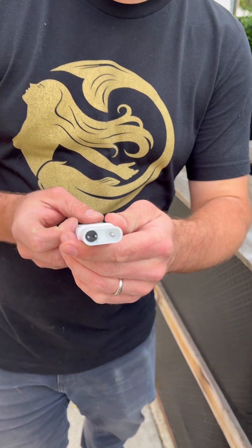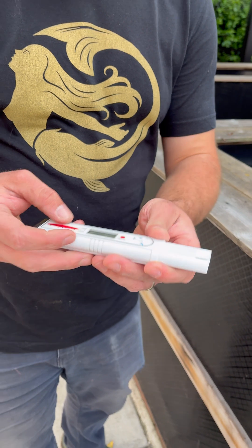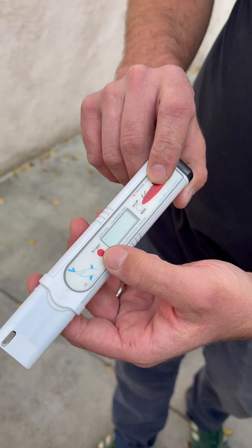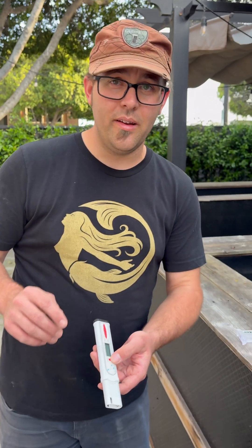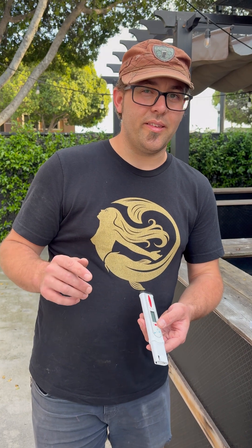Take the cap off — you can see it has these probes for detecting the salinity level, a button for on/off and reading, and another button to switch between percentage and parts per thousand. I like to use parts per thousand because the decimal comes after the number, so saying 3.0 parts per thousand is easier than saying 0.3%.